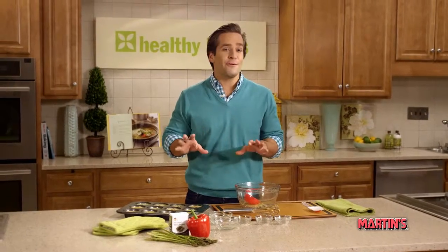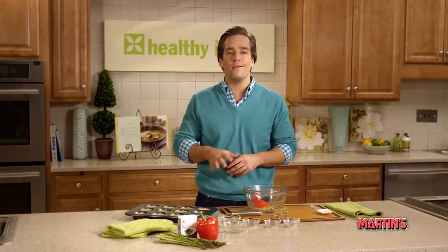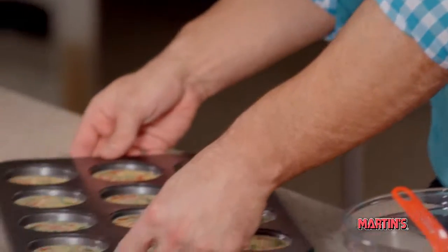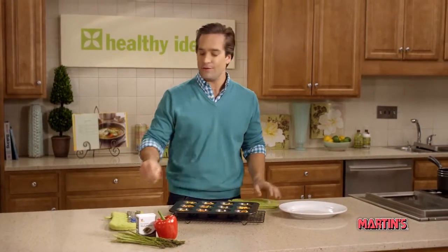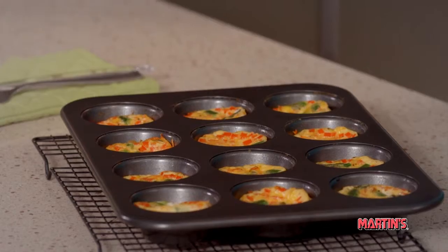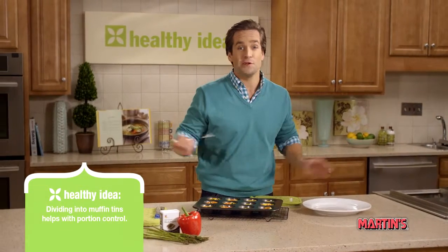Now it's oven time. Bake for 25 minutes, and you'll know when they're done when they have this great golden color right on top. After 25 minutes, take them out of the oven. You can check to see if they're done by inserting a knife in the center of the quiche. When the knife comes out clean, you know they're ready to go.